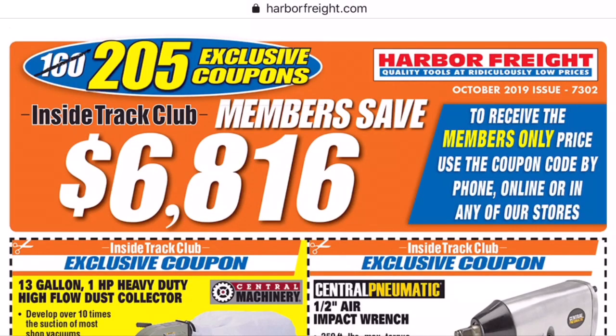What is up YouTube tooltubers of the world, my name is Brad. Welcome to the workbench. We have October 2019 205 Inside Track Club coupons to look at. We're going to talk about them as we go. Some are good, some are bad. I'd say it's a medium type list. So let's just get into it.